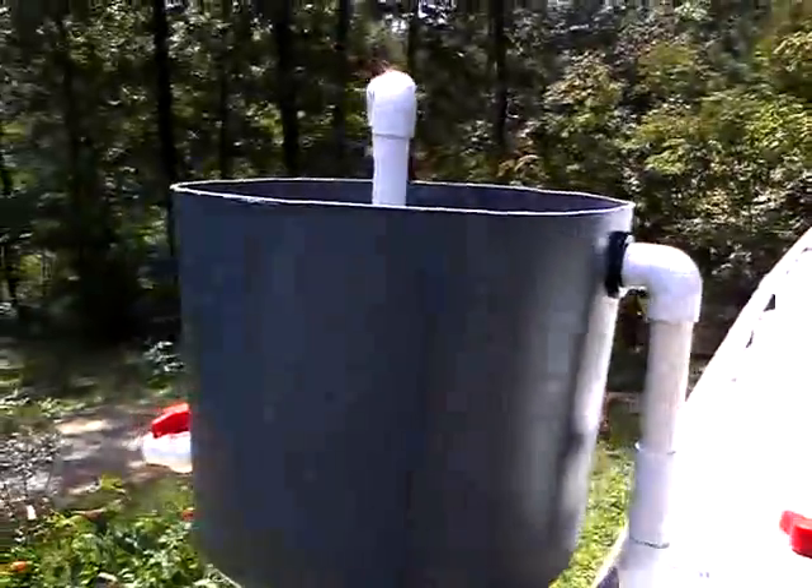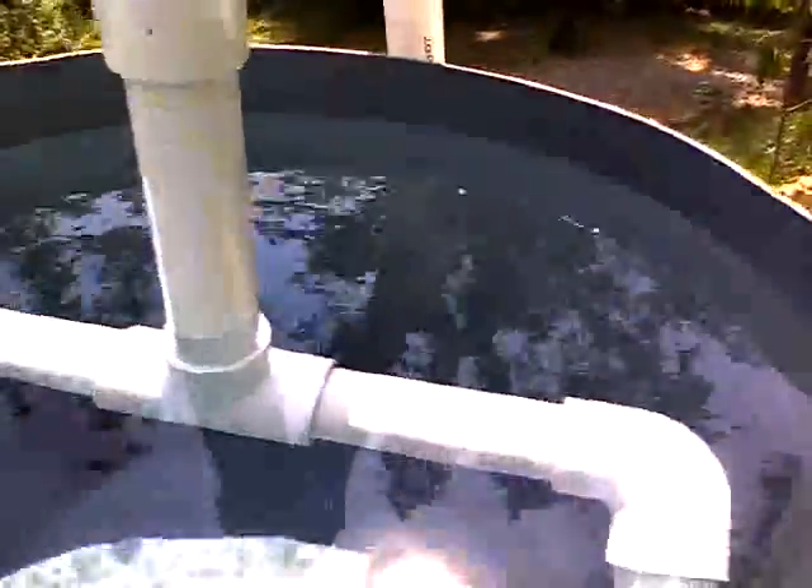This right here is going to be your solid waste collector. It's kind of hard to see, but you can see some bubbles swirling around in there.